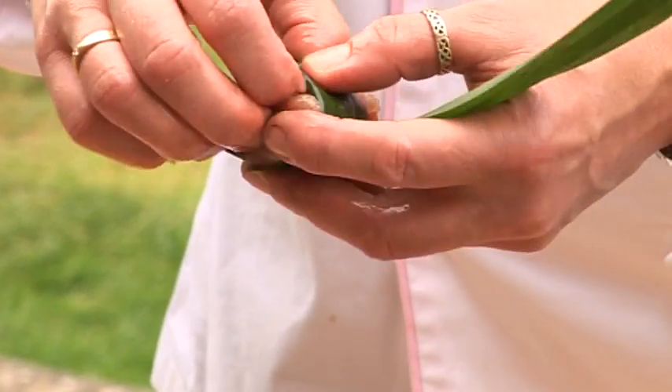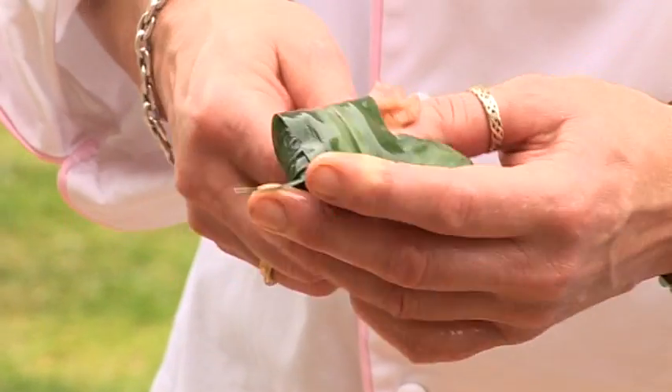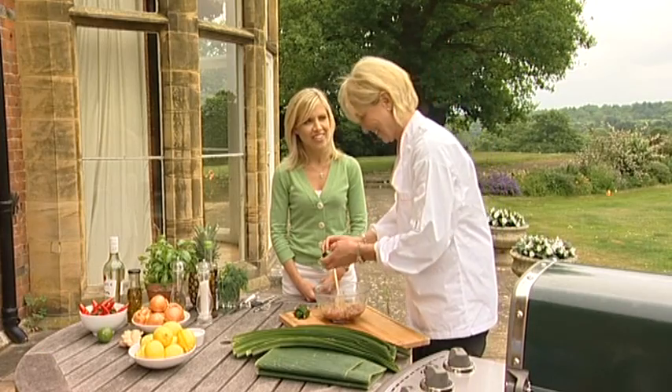So you do eat the leaves? No, you don't — you unwrap it. But if you give people a napkin, they'll be all right. So you wouldn't suggest eating them? No. They're not poisonous, obviously, because you're wrapping food in them, but they're just a bit tough. They get stuck between your teeth — not a good look.